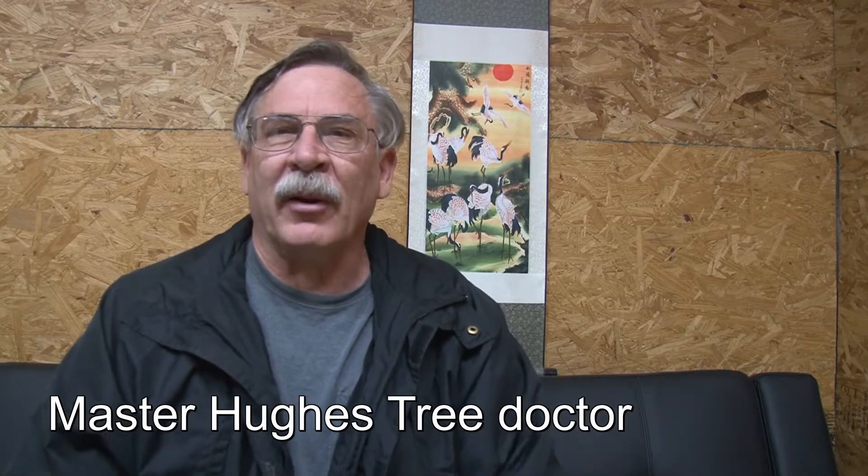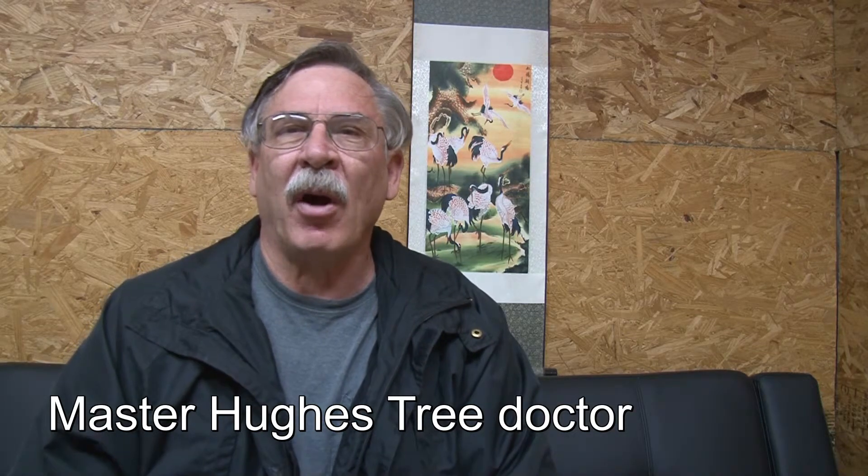This is Master Hughes, your tree doctor, and today what we're talking about is what size of tree you should plant. Everybody's always asking me, what size of tree should I plant? I'm fixing to put a new tree in the yard and I want to plant the right size tree.